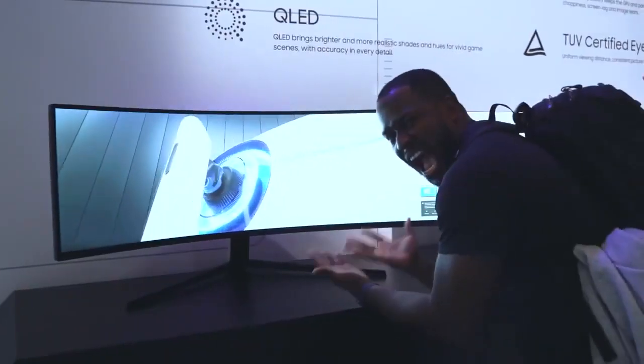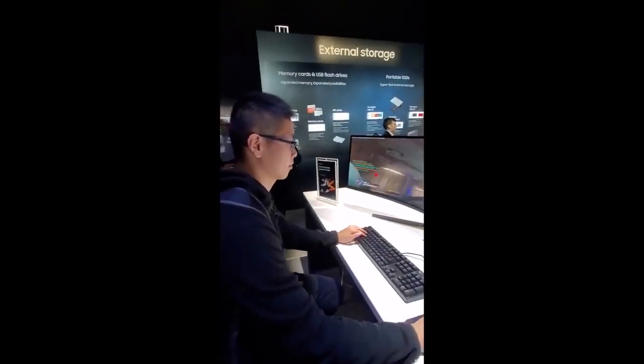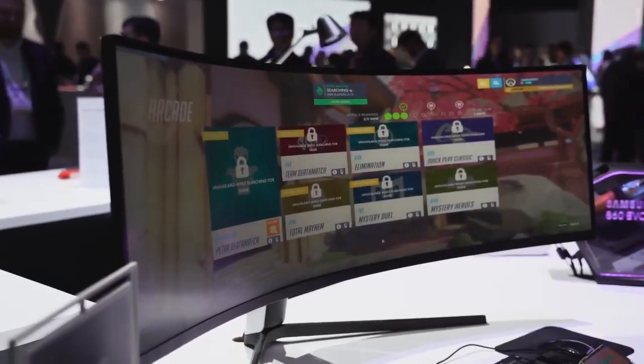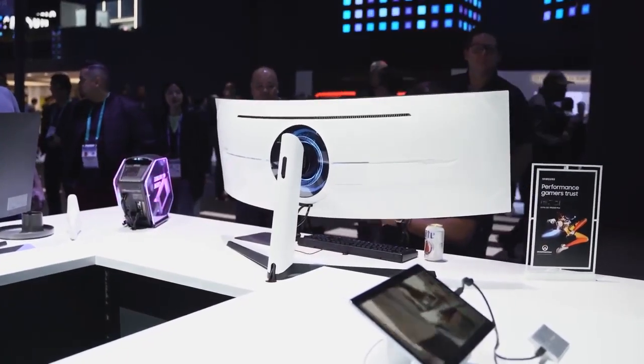I didn't get a lot of gaming footage on it, but I did get some portrait footage of Daniel playing Overwatch, and this monitor is insane. As for pricing, I don't have exact numbers yet, but I believe the pricing will be similar to what the CRG9 was last year, with the CRG9 now dropping in price making it a more affordable option. But for me, the Odyssey G9 is really the gaming monitor to get in 2020.